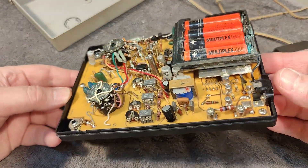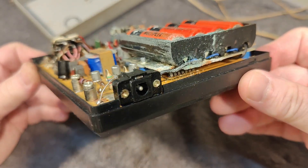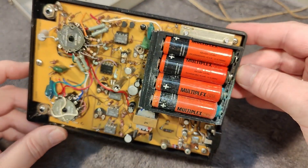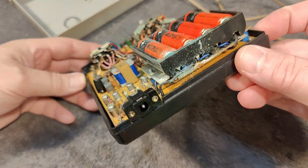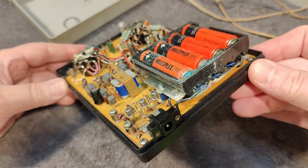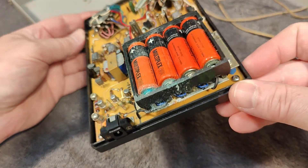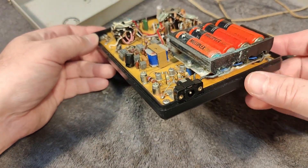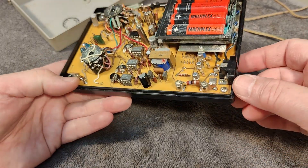Oh my God. Why don't people just remember to remove batteries when they plan not to use something for a very long time? Or maybe it's just impossible to figure out when you plan not to use something. I haven't yet figured that out. And I am not the first to throw a stone here because I definitely do it myself, to be honest. But this is totally corroded. We've got only two wires coming out of this little battery pack, and it looks like this could be a charge current limiting resistor or something like that.